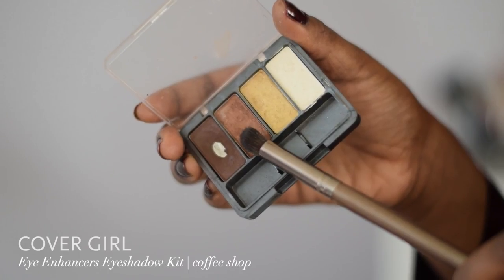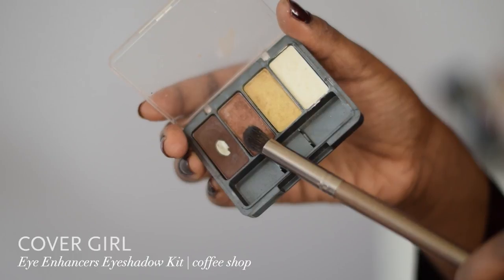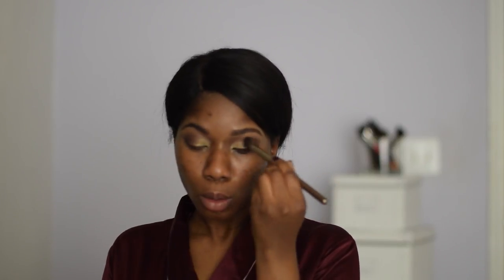That's Yoruba for 'your eyes are talking,' so yes, Oju Tone Soro. I blend all of that together, add more, and blend more. I go back in with my Covergirl eyeshadow kit and grab the copper shade to really create a gradient and blend all those colors together. I add a little bit to the corners so that my eyes pop off even more.